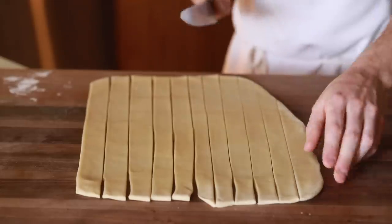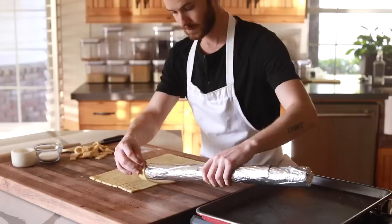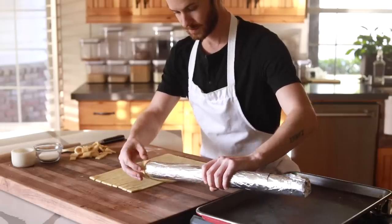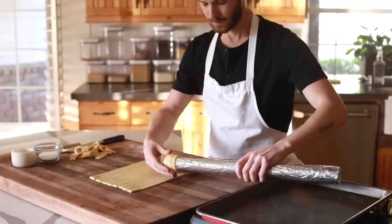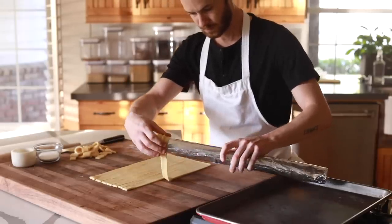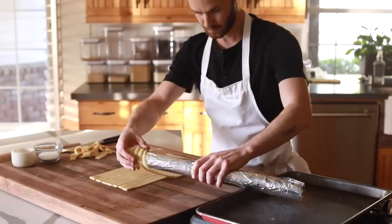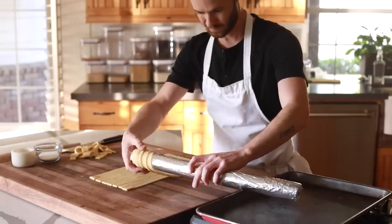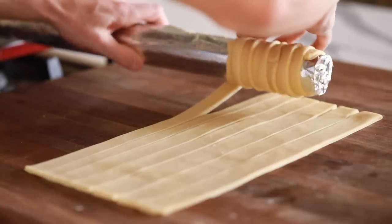So now comes the fun part. You're going to take all those slices of dough that were just cut and begin to roll them around a rolling pin that's wrapped at least four to five times in aluminum foil. Traditionally, this is supposed to be roasted over a spit, but that's maybe for another time. Keep rolling the strips around the pin until it's completely covered from edge to edge.